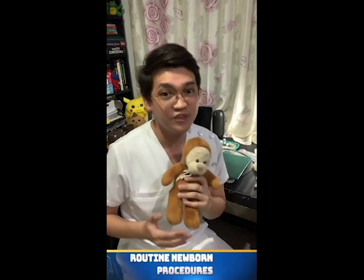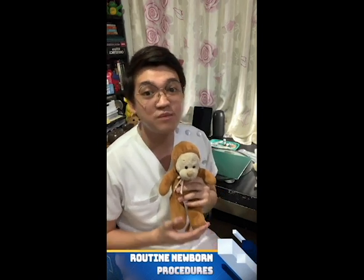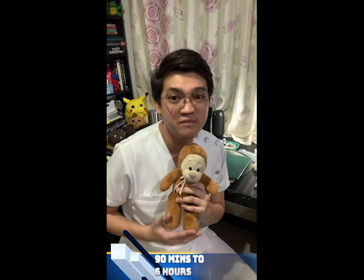Hi everyone! It's me again, Whiny Butay, and together with me is my friend Winnie. For today's video, we will be discussing and demonstrating the routine newborn procedures that can be done after the EINC, or the Essential Intrapartum and Newborn Care. These procedures are usually done after the first 90 minutes to 6 hours of life of the baby and after the initial breastfeeding.